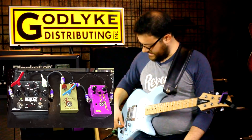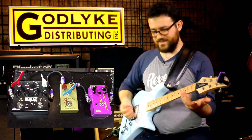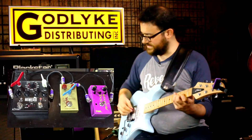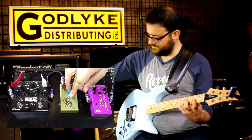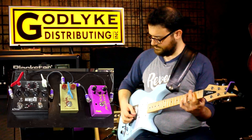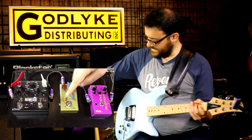This is the J Rocket Archer. Great sounding overdrive — I pretty much leave it on all the time. That's with the drive all the way down. That's with it all the way up.